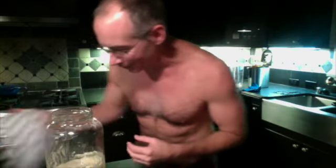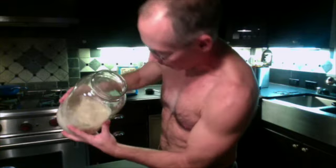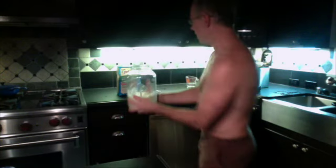Day three of the sourdough starter experiment. It looks like it's about doubled in size and it's filled with bubbles. It still smells kind of like pancake batter and it moves around like a runny batter. So now I'm gonna add flour and a half cup of water, stir it up, and put it away for another day.